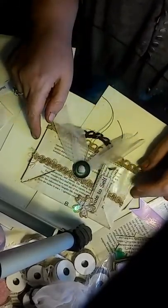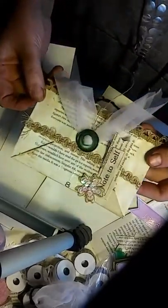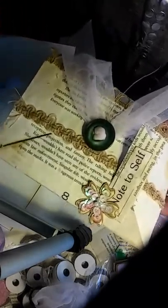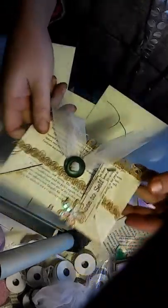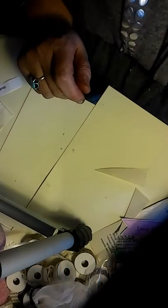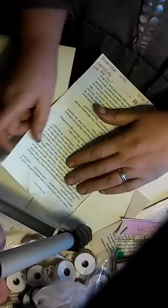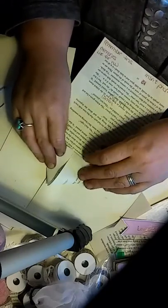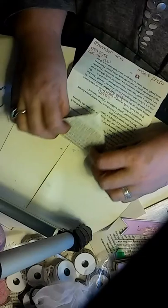Hi, Kelly Snow here. I just wanted to post a video on how to do these cute little envelopes out of book pages. I have a book page here — I'm deconstructing a book and making a junk journal. You just hold the corners in and then fold this down like an envelope.